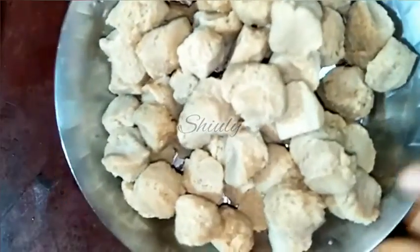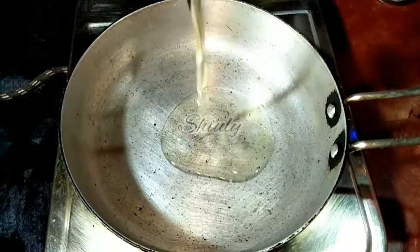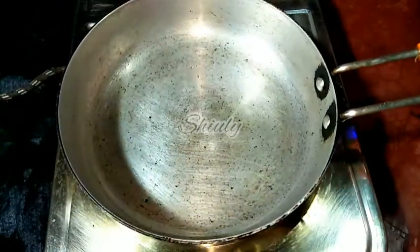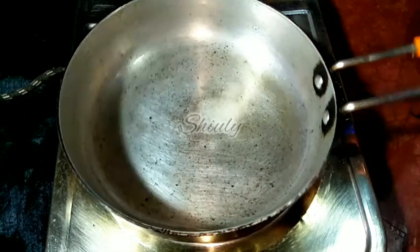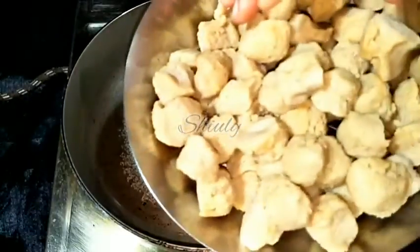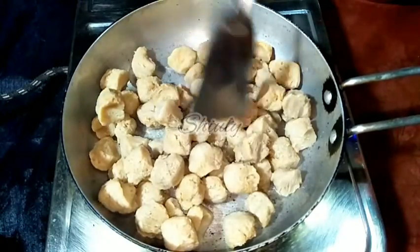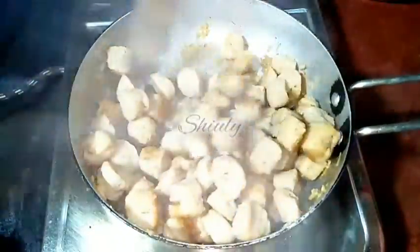All of them are ready. Now we have to fry them. I have taken a fry pan and added some cooking oil. When the oil is hot, add the soya chunks into the pan and fry until a nice brown color. I added a little salt to prevent the oil from splashing. Adding all the soya chunks and frying until a nice red-brown color — all of them are ready.